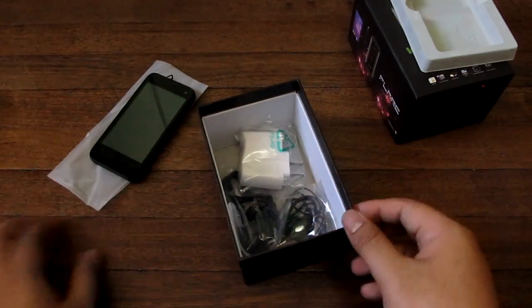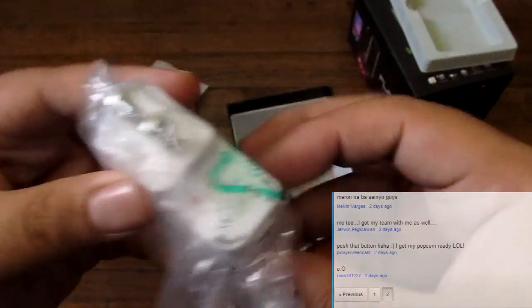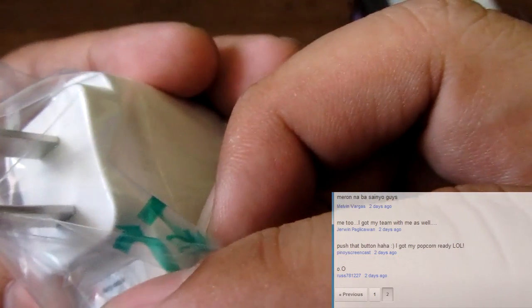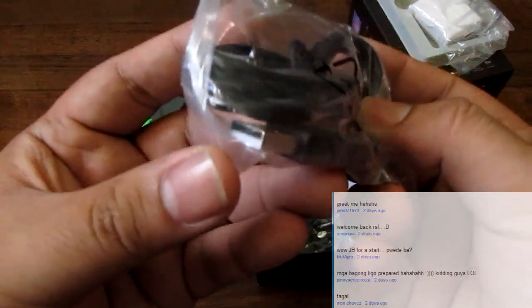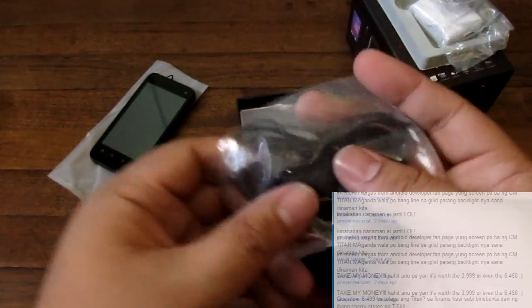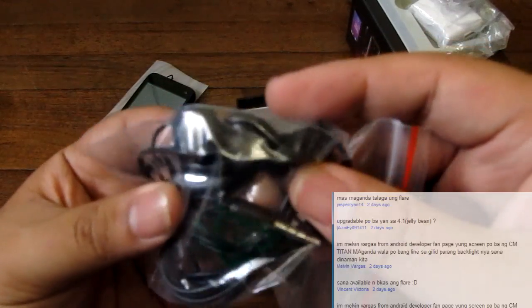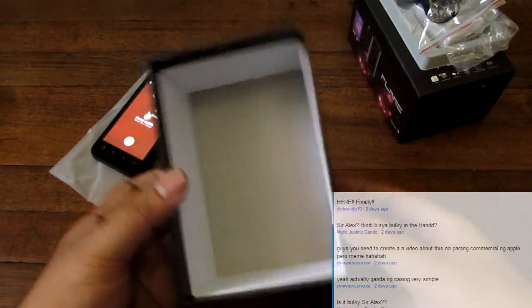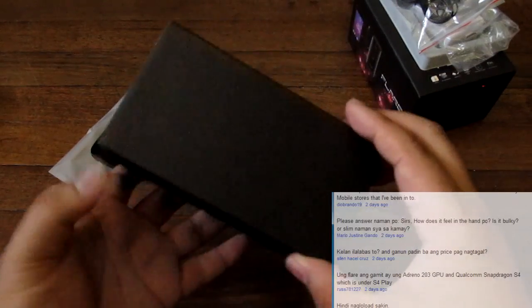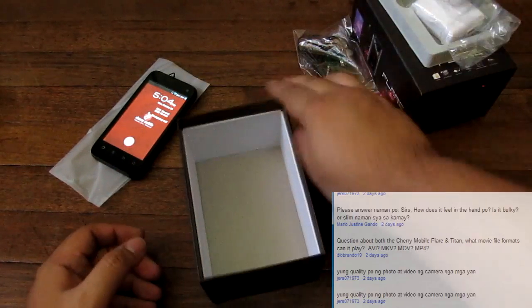Inside the box you have a white USB charger — AutoVolt, I don't think there are chargers that are not AutoVolt these days. There's a micro-USB to USB cable for charging and data transfer, and this looks like a one-piece headset with big controls. It does look like there's no manual inside here, but I'm not sure if this is the retail unit. The box is awfully deep, so there's probably a manual in there when you get the full version.